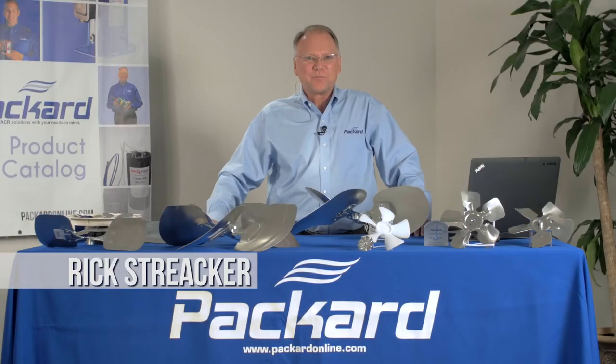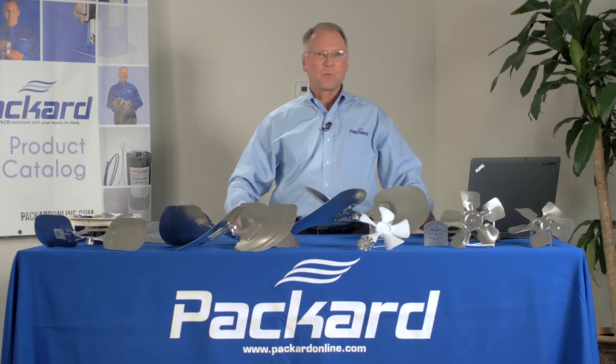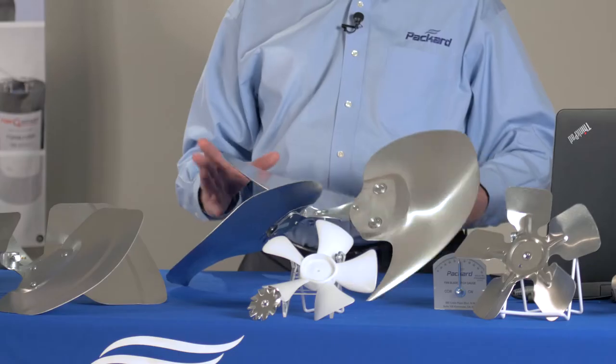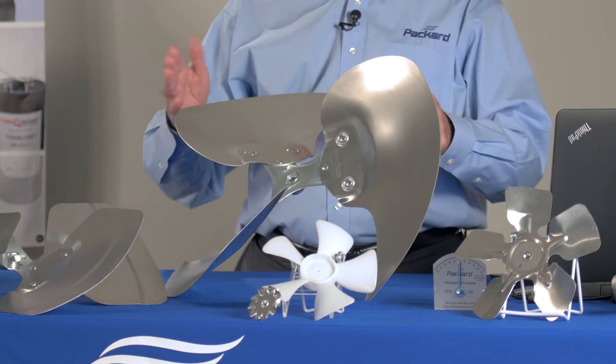Hi, I'm Rick Streaker, Packard's National Training Coordinator. In this session of the Packard Academy, we're going to talk about fan blades. To be more specific, these fan blades are considered axial fan blades.